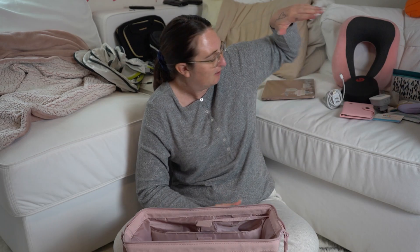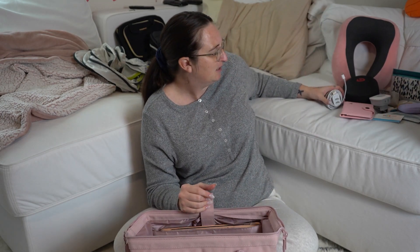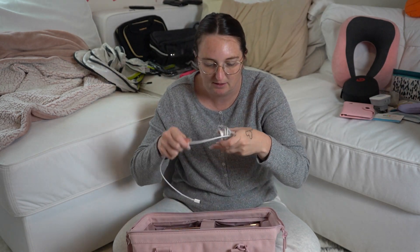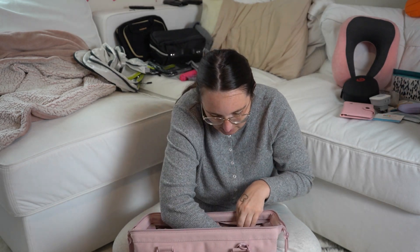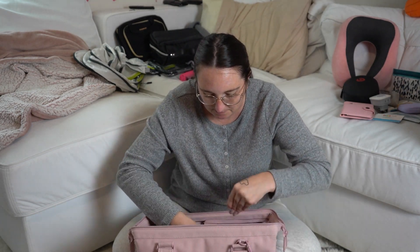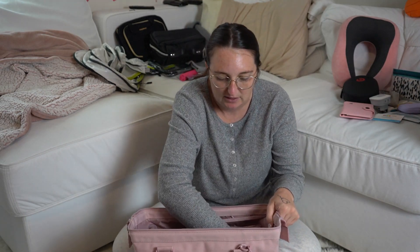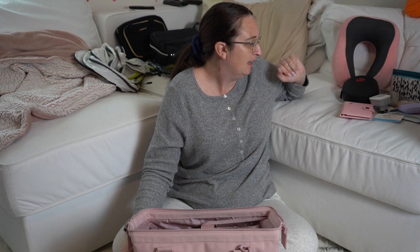One thing I love about this weekender bag from Base is they have a spot for my laptop. I'm always working on these trips, so I'm sliding my laptop in here in case I need to get some work done on the plane. My laptop charger is going in here too — I'll put it in the bottom of the bag. So my laptop is all set and my charger is in here.